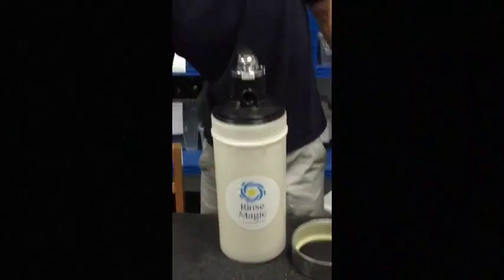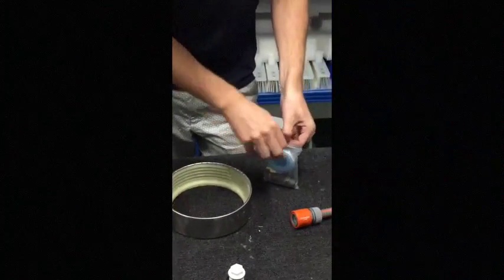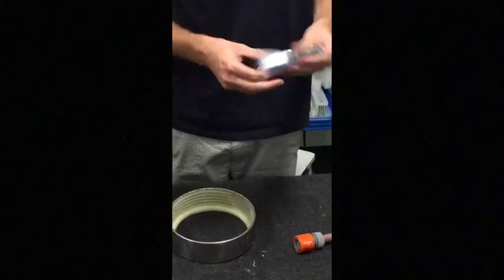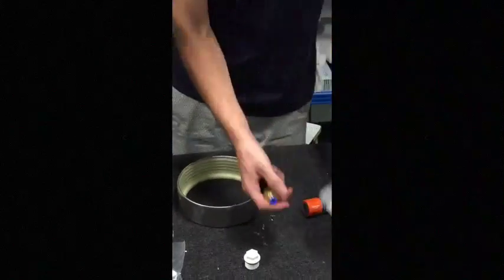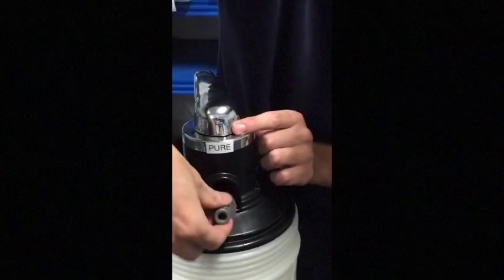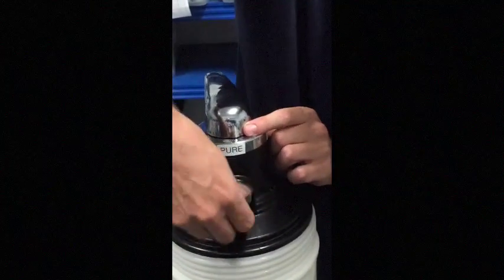Then the first thing we've got to do, we take out this bag of free fittings and Teflon tape. We apply Teflon tape around the Gardena fitting. The Gardena fitting then comes into this thread here — one in the front and one in the back.